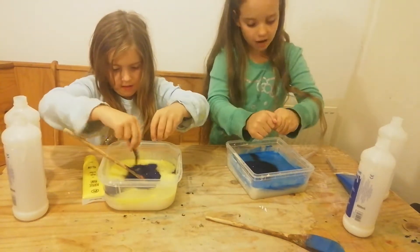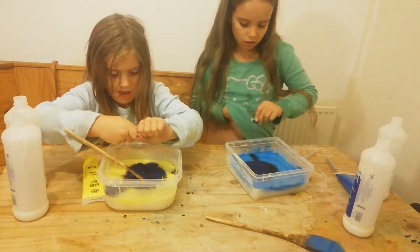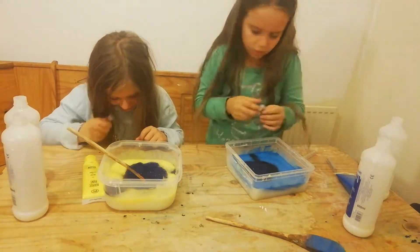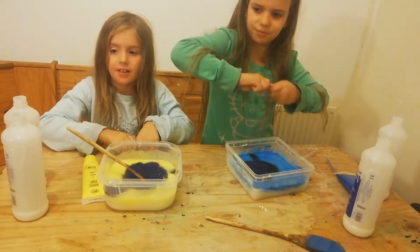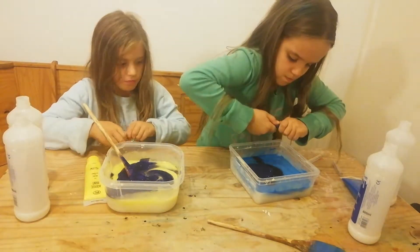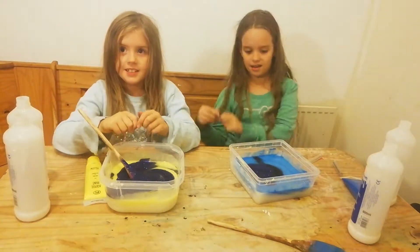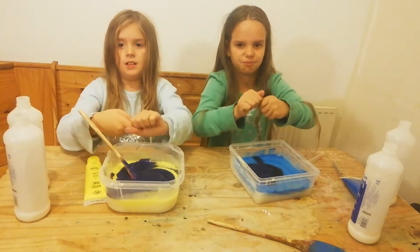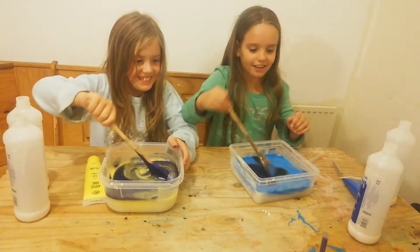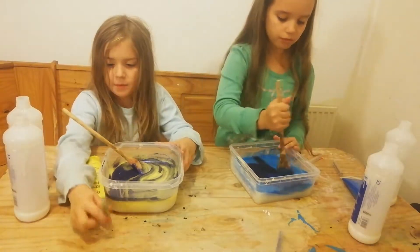I didn't really mind the black glitter — it just makes it shiny, you know. Now I'm going to add the blue glitter. This one's really hard to open — can't open the blue, it's really hard guys. Eventually got it open!